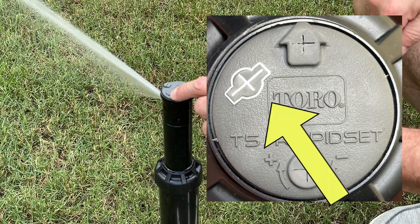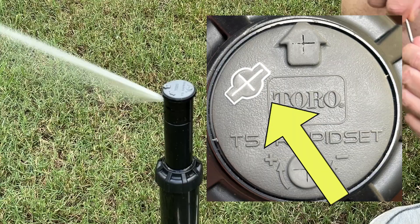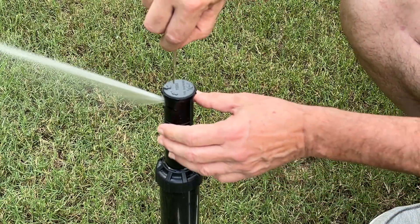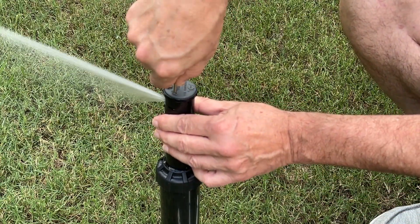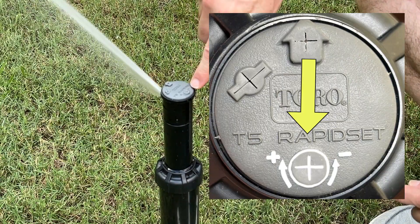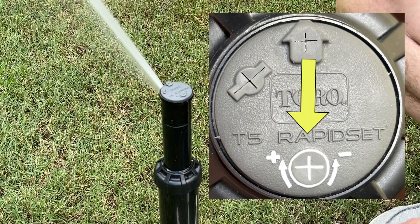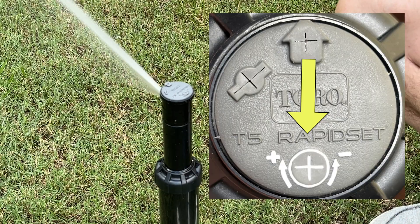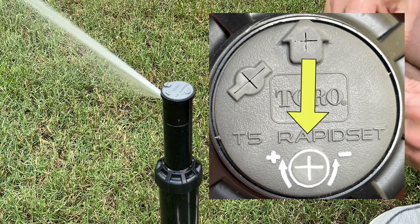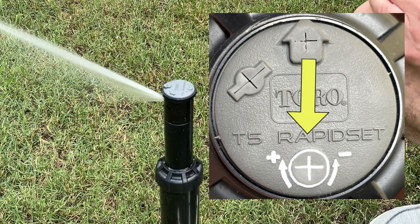Just to the left of that, in the 10:30 or 11 o'clock position, is where we're going to pull our head up. We can insert our tool down in here, turn it 90 degrees, and then pull the head up. And then down here at the 6 o'clock position, we have where we can access the means to adjust our right limit. If we want to do that with a tool, we can put it in here and then adjust our right limit back and forth.